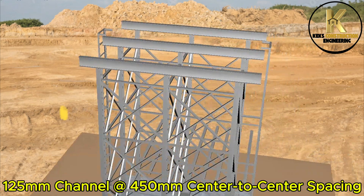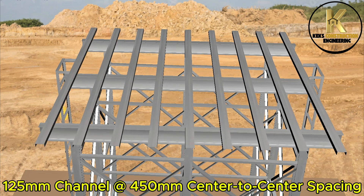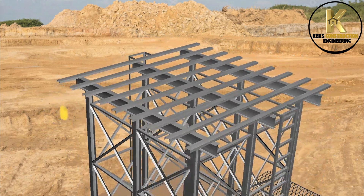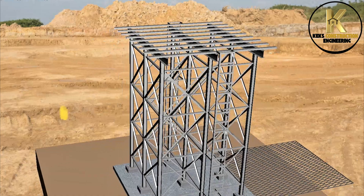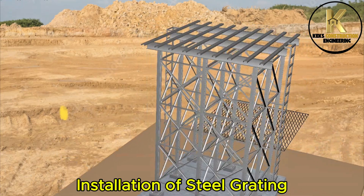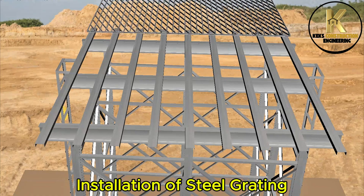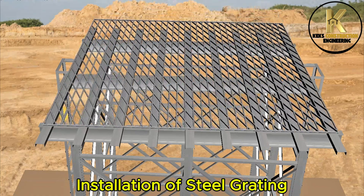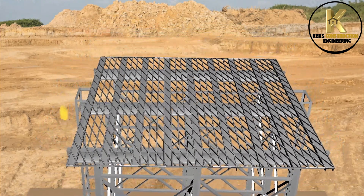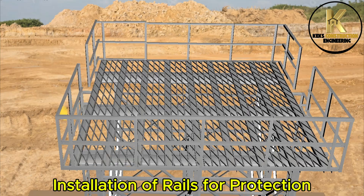Installation of steel grating. Installation of rails for protection.